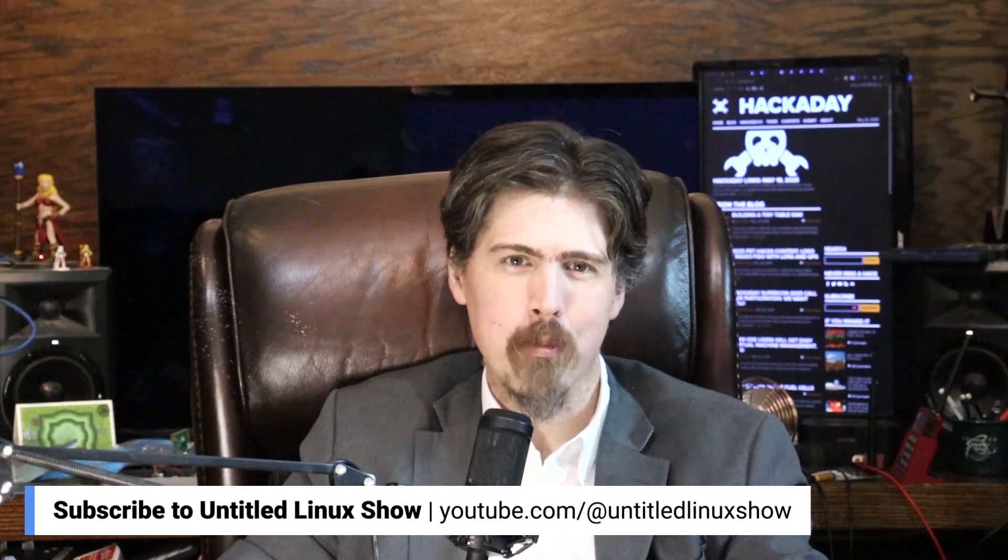If you enjoyed this clip, be sure to check out the Untitled Linux Show. You can find us in your favorite podcasting app or subscribe to our YouTube channel down in the links below. See you there.